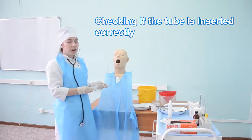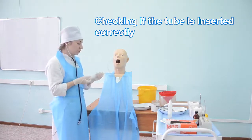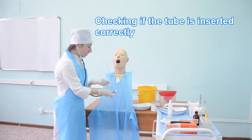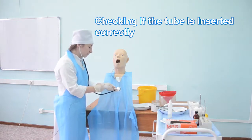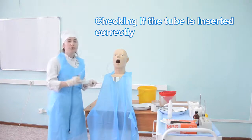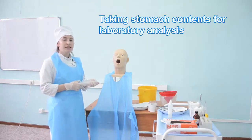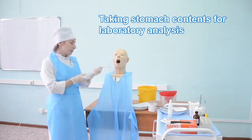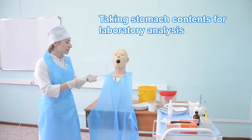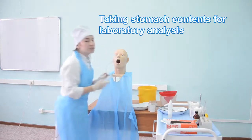To check if you are in the stomach, connect the giant syringe with air to the tube, push some air into the stomach, and auscultate it. If you hear a splash noise, it means you are in the stomach. If a portion of stomach contents must be examined, pull it into the giant syringe, transfer it to a sterile cup, and deliver it to the laboratory.